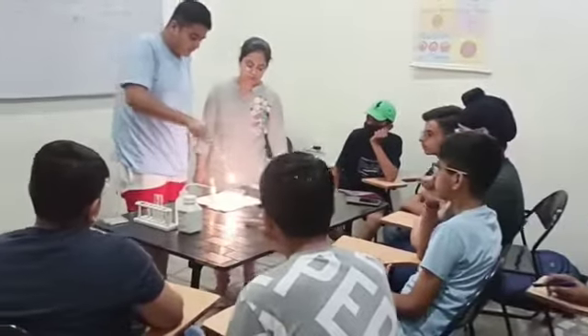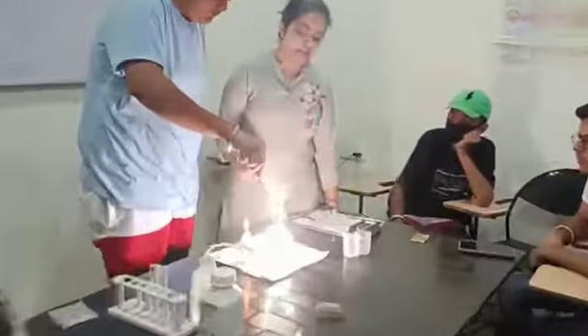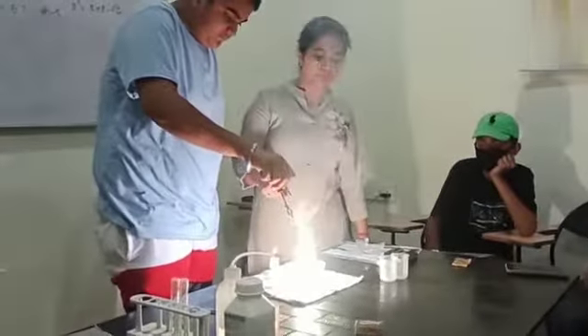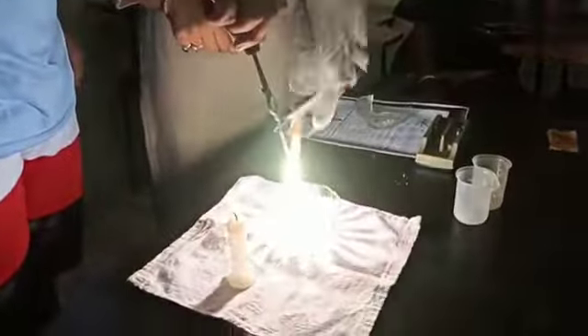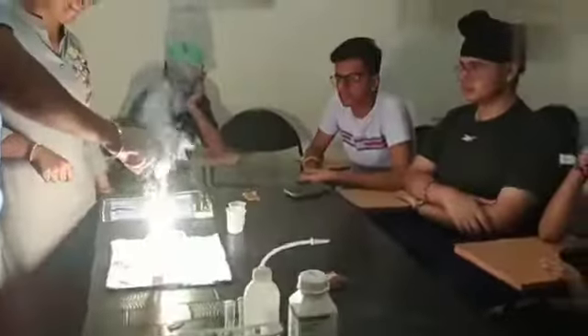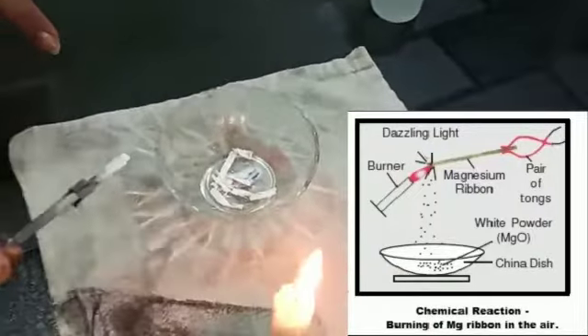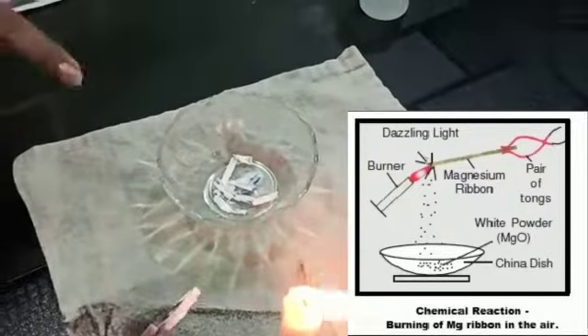We are getting the white flame. This is the bright white flame because magnesium ribbon burns with a bright white flame. This is the white ashes which is known as magnesium oxide.